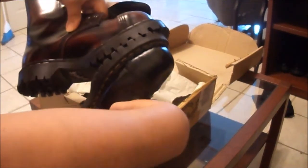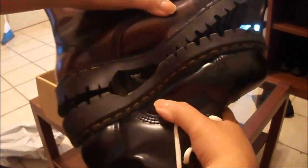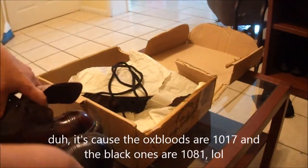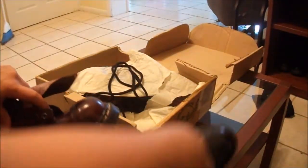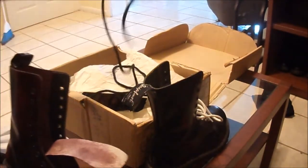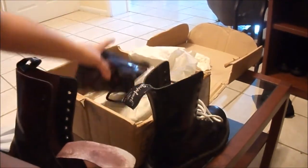Holy shit, this looks so much bigger — just a tad, a tad bigger. I think that should be good. The sole looks so much wider though. I'm pretty sure this boot and this boot are not the same number, but it's the same thing. My main concern was that it doesn't say 'Made in China' anywhere.